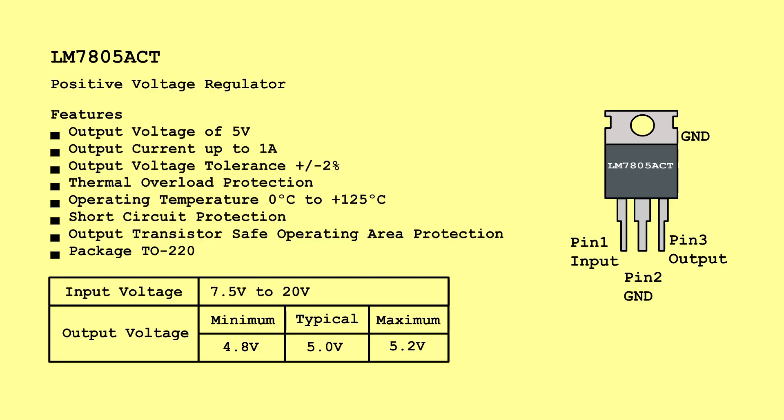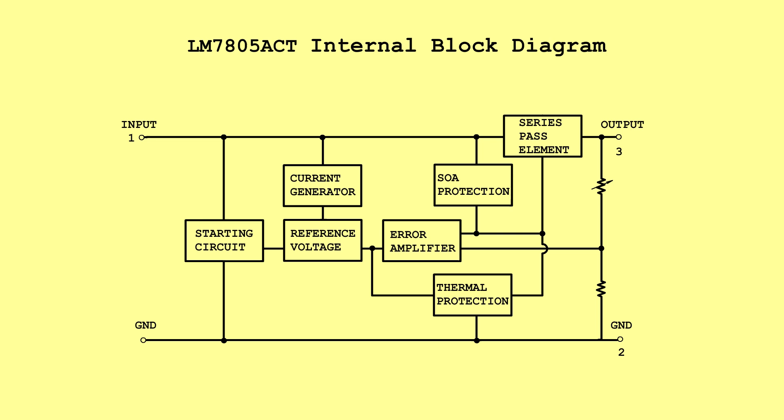LM7805ACT — Positive Voltage Regulator. Input Voltage: 7.5 Volts to 20 Volts. Output Voltage: Minimum 4.8 Volts, Typical 5.0 Volts, Maximum 5.2 Volts. LM7805ACT Internal Block Diagram.